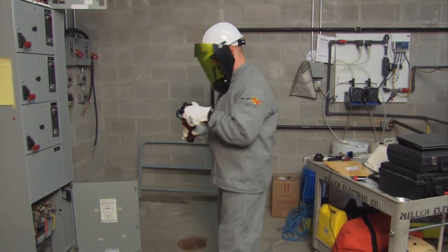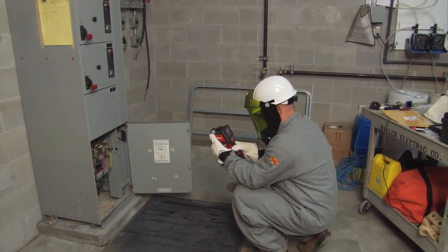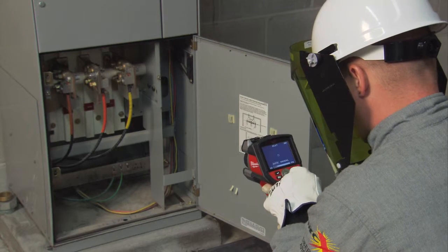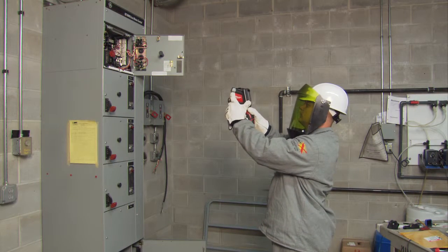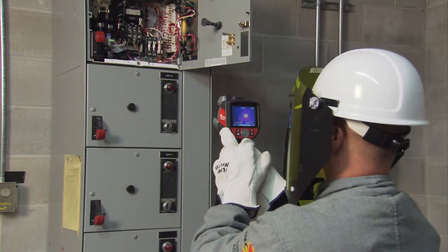With the thermal imaging camera, I checked for voltage imbalance and ampacity imbalance. I checked all the termination points and everything looked fine. Up top on the tower pump, we checked the fuses with the thermal imaging camera and made sure all three of them have the same thermal patterns.